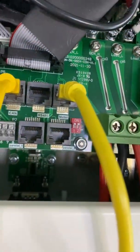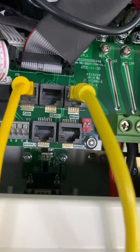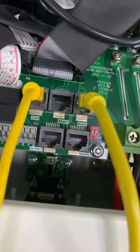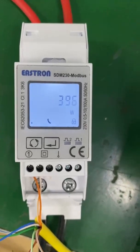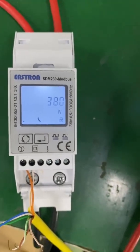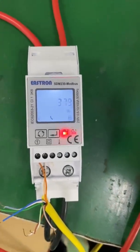This meter port can communicate with the CHNT channel meter or the Aestrom meter. Today we are using the Aestrom meter. You can find the meter's information in our catalog and the user manual.